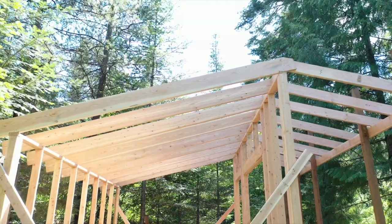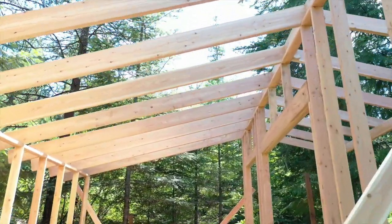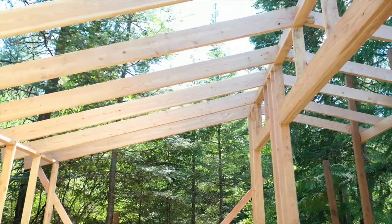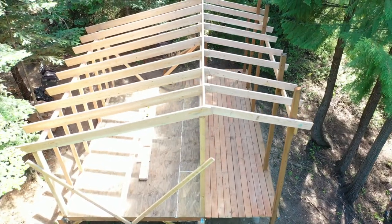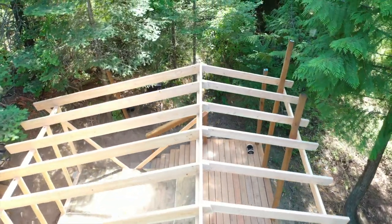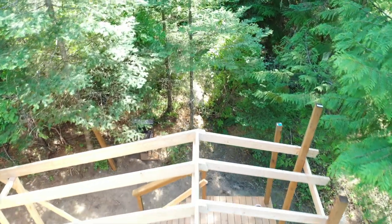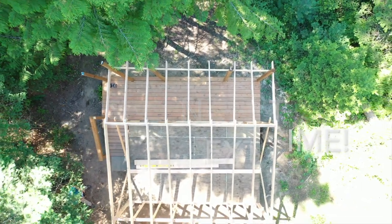Things are coming along really nice and we're really happy with our progress — not bad for a couple of amateur builders. We've got that front and back wall framed, and we've got the rafters over the cabin and the deck. Make sure you join us next time for our next steps: getting those sidewalls framed and getting the roofing on. We'll see you next time.